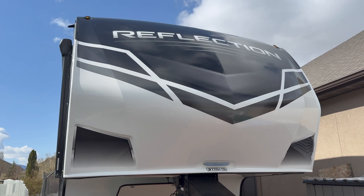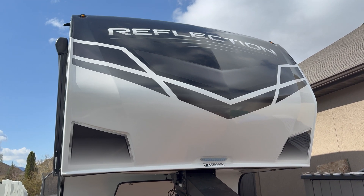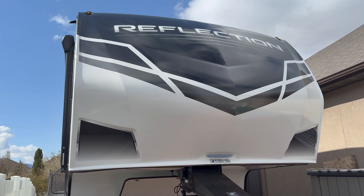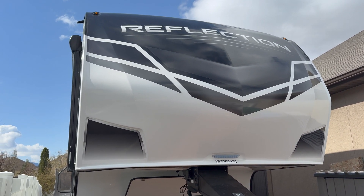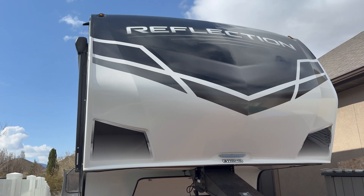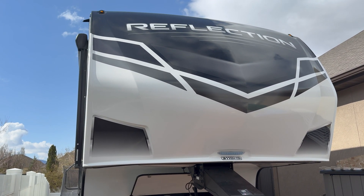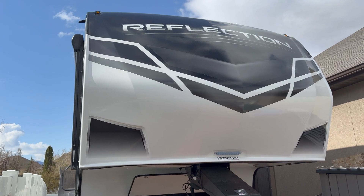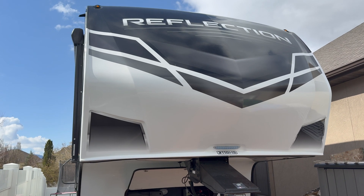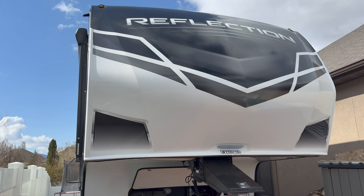Hey guys, 2020 Grand Design Reflection 311 BHS. Doing a video here showing my install of a lithium iron phosphate 280 amp hour battery along with a Progressive Dynamics lithium converter — it's an 80 amp. Currently has a Progressive Dynamics 60 amp but it's not a lithium converter. I'm going to walk you through the process I did to install both of these. Let's get started.